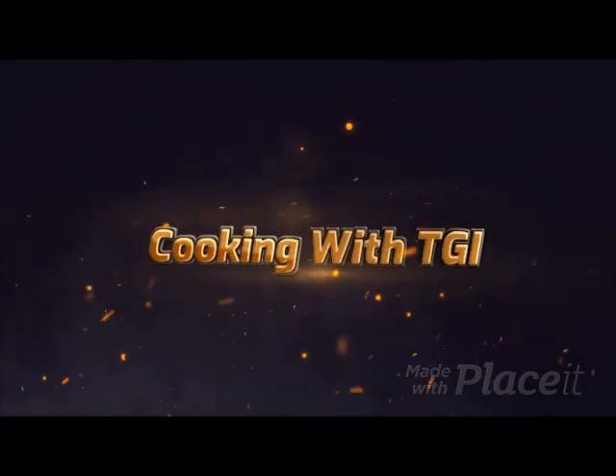Today we're doing Lolo's Baked Beans 239. Stay tuned. Welcome back to the channel everyone. Today we're doing another one of Lolo's fabulous recipes — Baked Beans 239. We'll get to the 239 shortly.